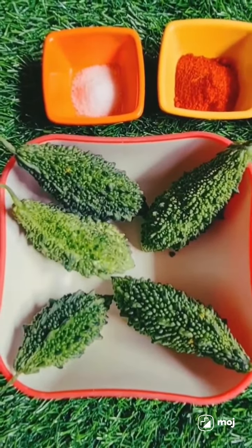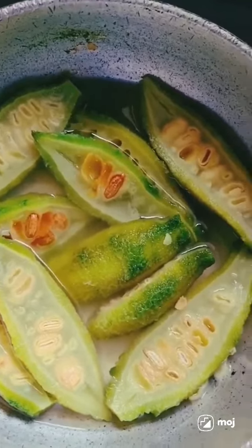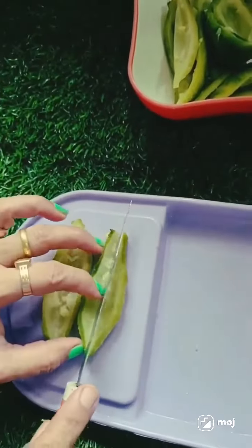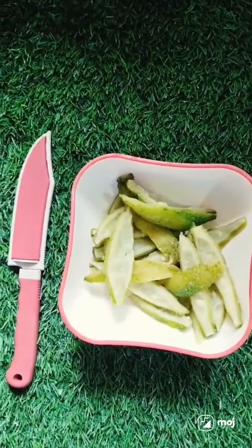We got our garlic and our Mikroos for so much. We got a little tomato sauce and it got too much, so we got to add garlic. We got to add that curry sauce in the pan.